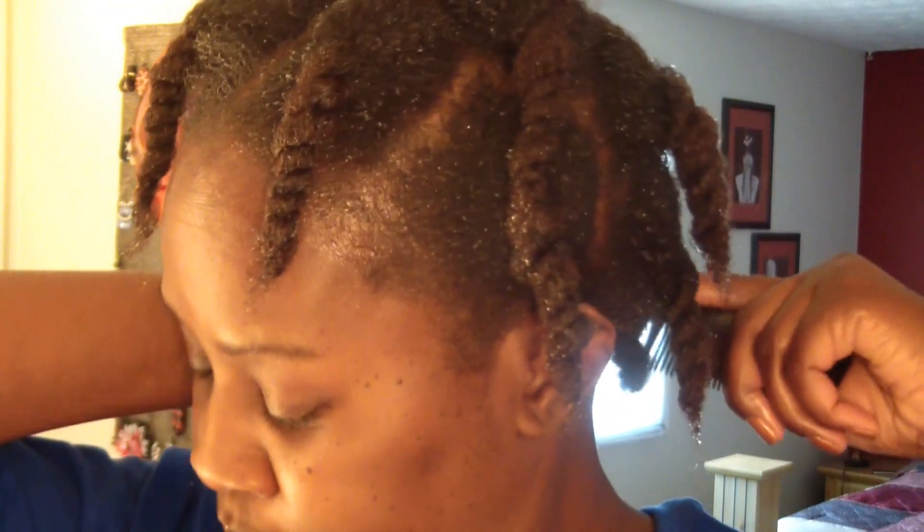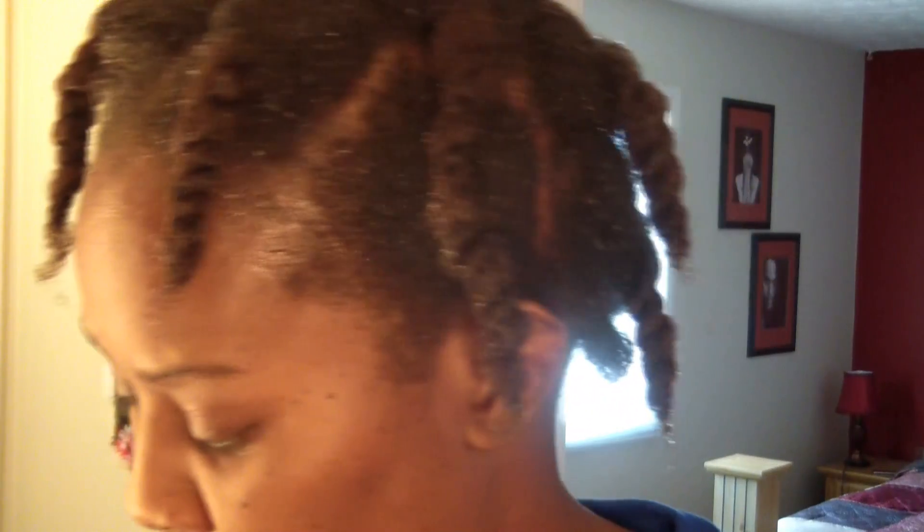Hey YouTube! So I took my crochet braids out and I'm gonna put them right back in. Right now I am pre-pulling my hair and I'm gonna just show you real quick what I'm using — it's already on there.